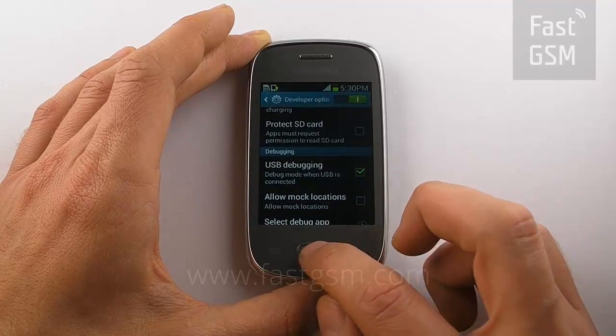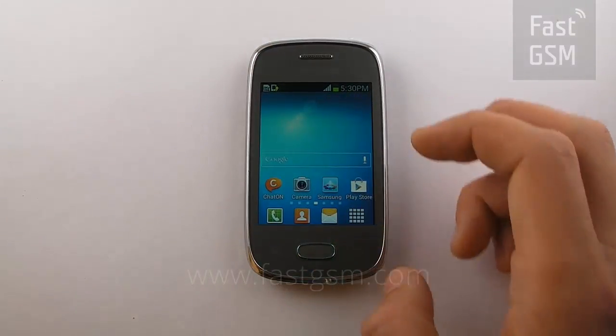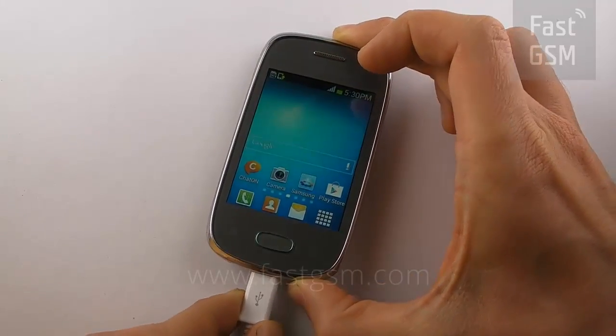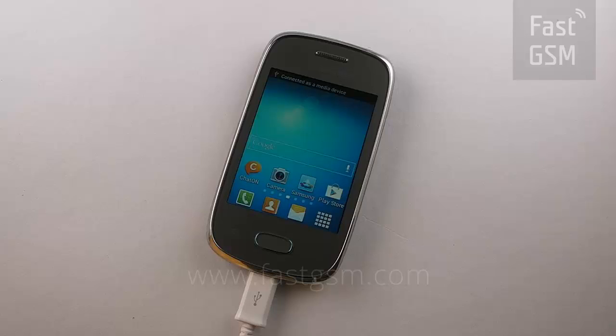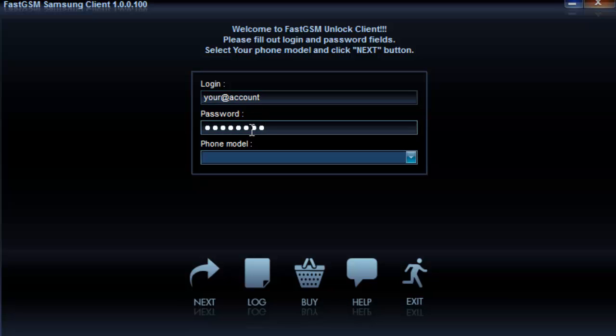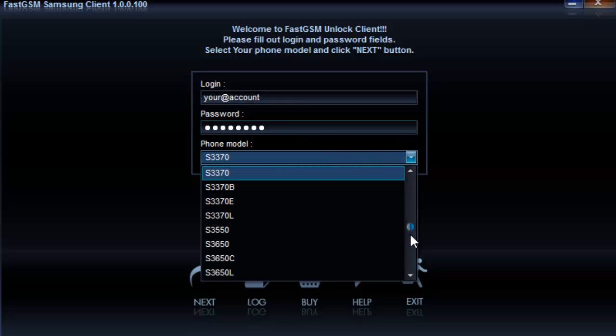Return to your main menu, then plug your phone into your computer. Go to fastgsm.com and purchase the USB unlock service and follow the instructions to get the software and drivers. Go to your fastgsm client on your desktop, open your client and choose your phone's model number. Ignore the autoplay window and click Next.